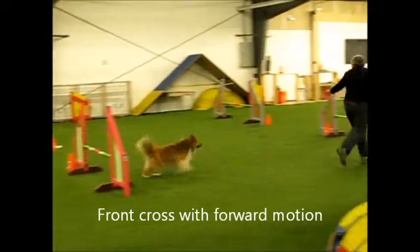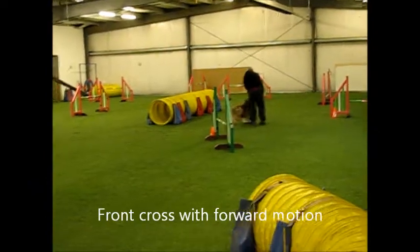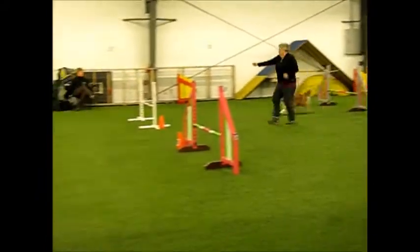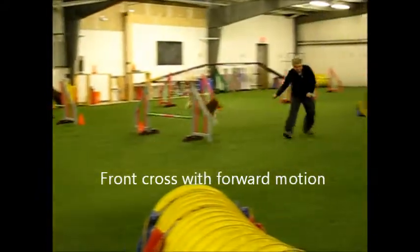That's nice. That's late. The first one was nice. Alright, start rotating back. There we go. That's nice.